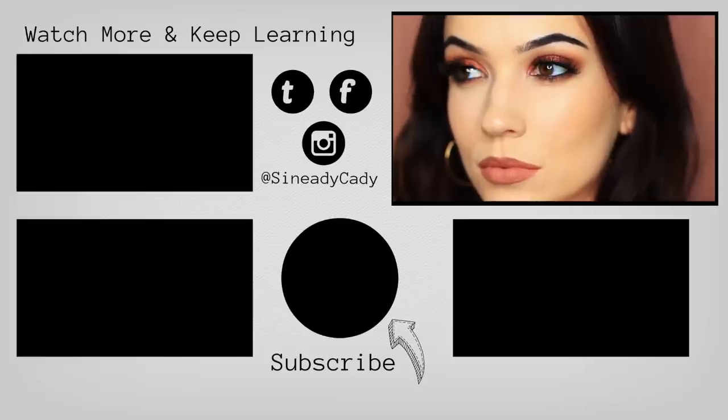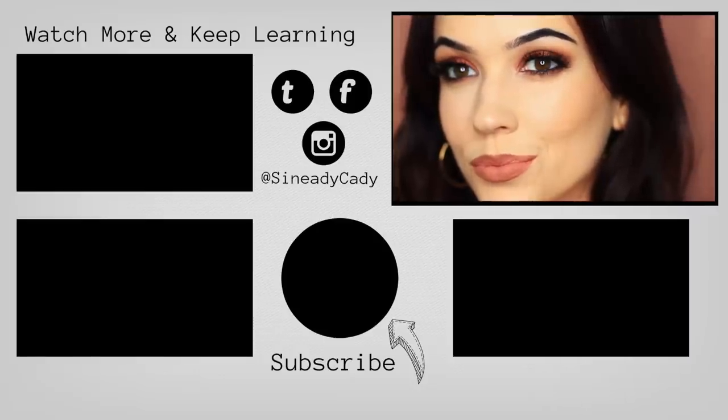And there you go — that is the finished look! I would love to see you guys recreate this. I know that you can do it, it's very easy. Definitely let me know and tag me on Instagram if you do, at ShanaityKaty, and I will see you guys in the next one.